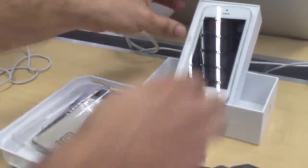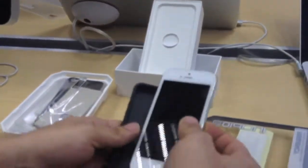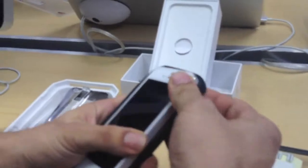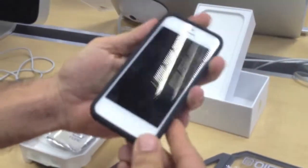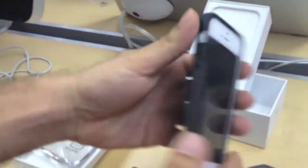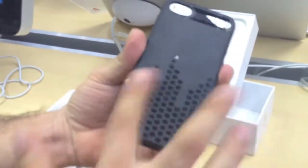Alright, so let's have a look at it with the iPhone 5. You just pop it in — there it is guys. It feels really good. It also has a nice little texture on the back.